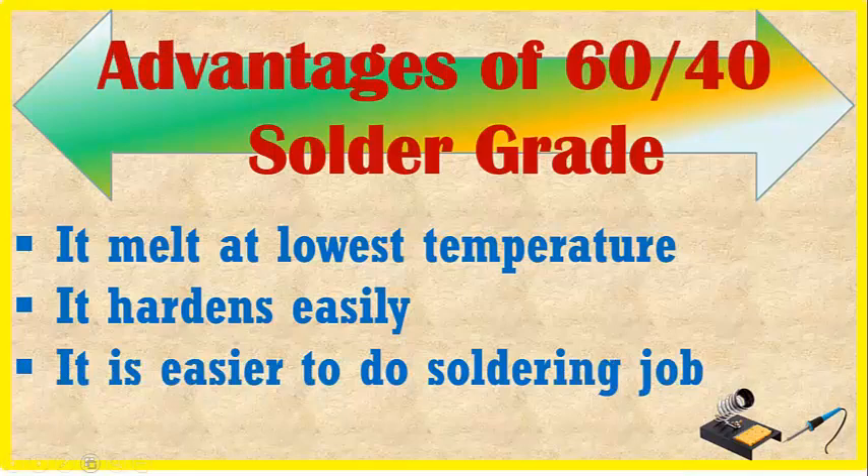The advantages of 60-40 solder grade: it melts at the lowest temperature, it hardens easily, and it is easier to do the soldering job.